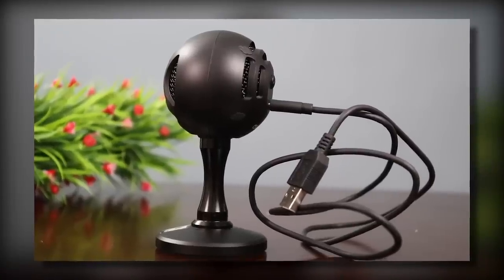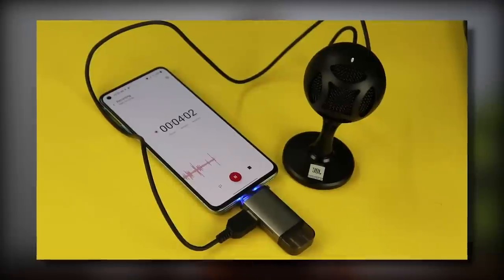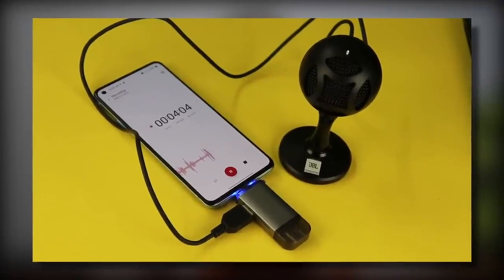So first, let's talk about this little mic. Because this is a very stylish, very cute, compact product. It is a USB plug and play. You can connect it to your phone — if you have to record audio on your phone, then you can connect with an OTG connector.